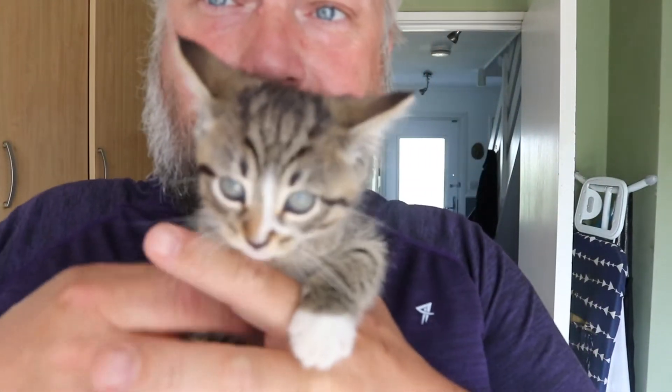What's up guys? Welcome back to another video. Just wanted to introduce you to our new little family member. This is Loki. Say hi Loki. Say hi to everyone. He is a gorgeous little boy. Let me put him down.